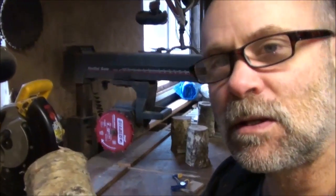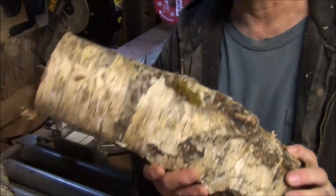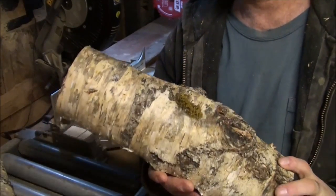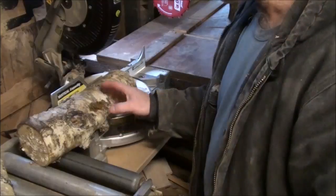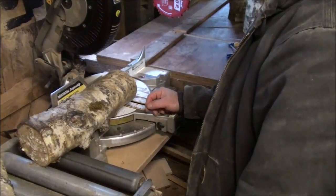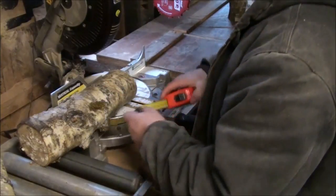What I have here are some dried limbs from our birch tree that we took out a couple of years ago. I have to make these into shorter pieces, cut them down, and I'm going to make them six and three-quarters inches wide so I can get two vases out of one piece of wood.